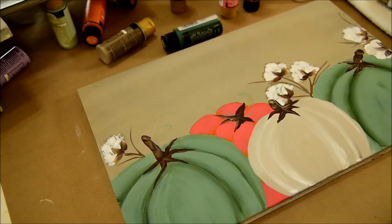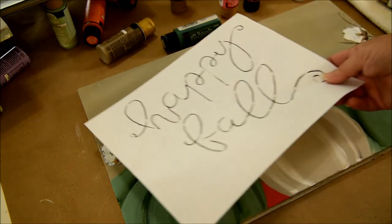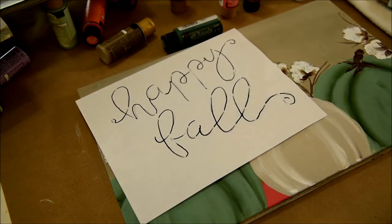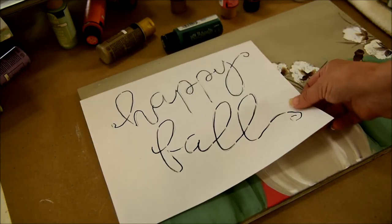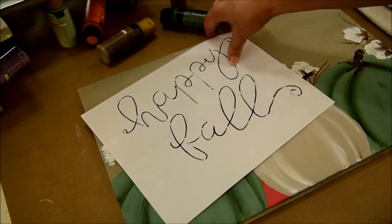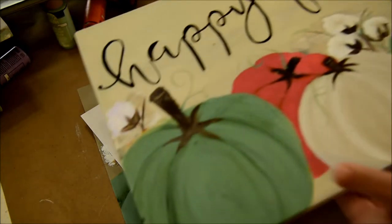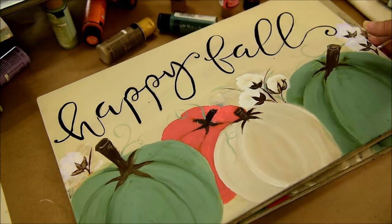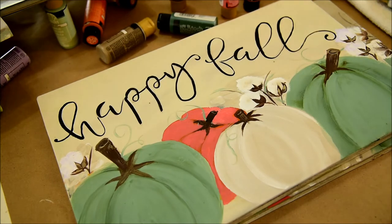So now here we are, and we are going to do the lettering for this sign. Here are the words — this is part of the pattern. I'm going to place them not straight across; I'm going to do it at a little bit of an angle, like I did on my other sign. Let me show you that sign. It's not perfectly straight, it's not perfectly arched, it's just kind of fun.